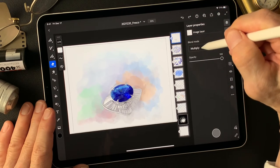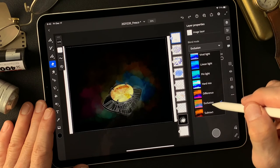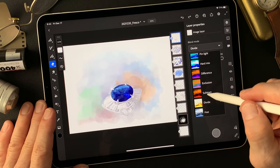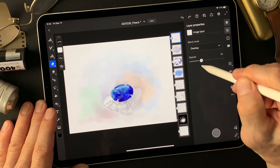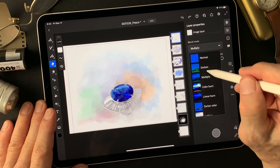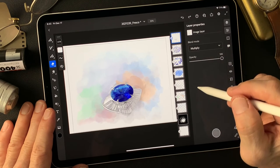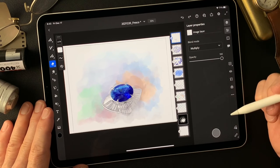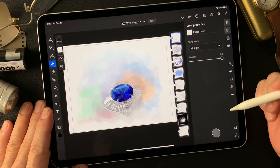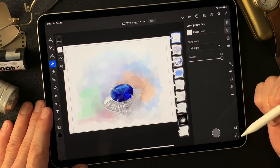This one is the pencil drawing type image — now multiply. Let's see different blend modes: difference, exclusion, subtract, divide. Divide makes a more shiny image. This is overlay. Multiply is more sharper. Looks all right. Just a sapphire ring close-up image. I hope this video gives you some kind of idea for your creative work. Thank you for watching my video. You guys have a nice day and see you next time. Bye now. Ciao.